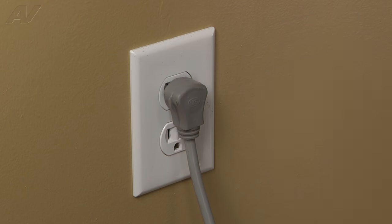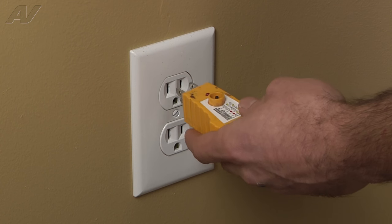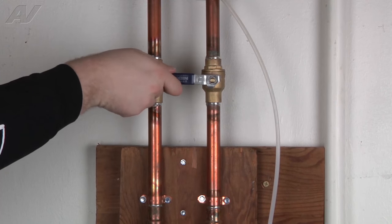STOP! Before you begin any repair, unplug the appliance from the wall outlet. It is also recommended that you check for proper voltage. Remember to also turn off the water.